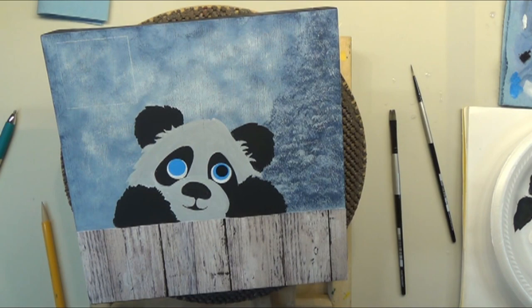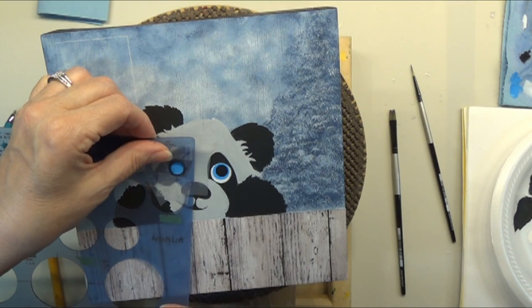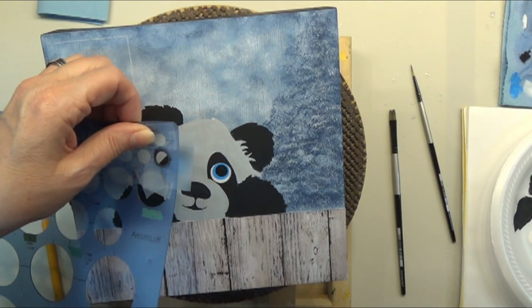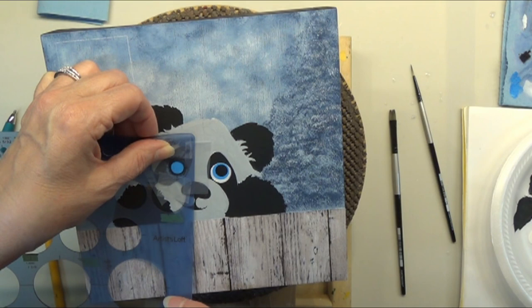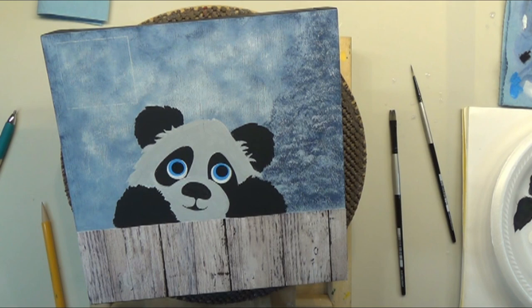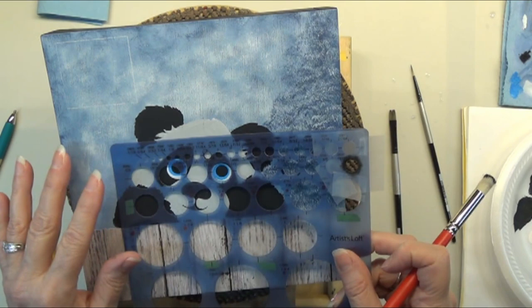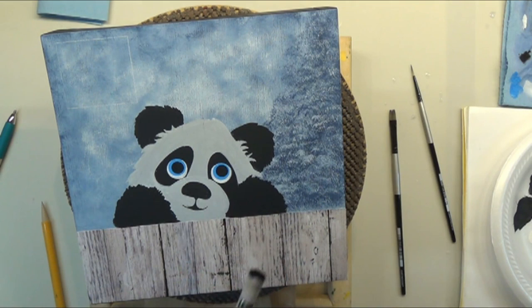I'll grab another stencil brush and put some black in for the pupil — super quick. Then take it over to the other eye and try to get it centered. It's hard to see the blue on the eye once I've got paint on my stencil. That one needs to be just a little higher, but we're going to go with it. Using this approach to stencil in your white areas, then your blue, then your black is super easy — just tape off and cover any areas you don't want paint to get into.